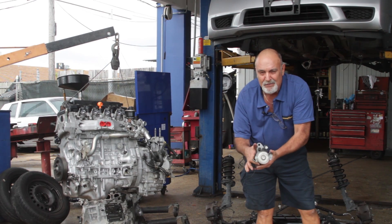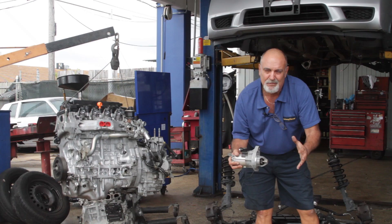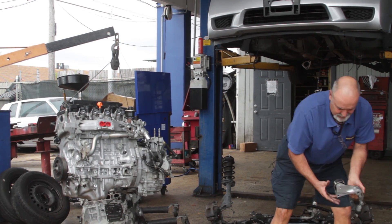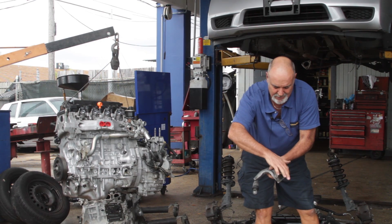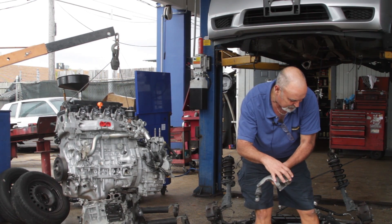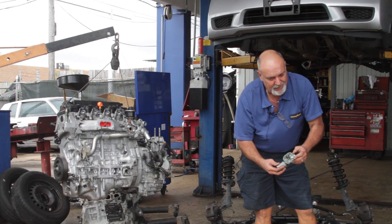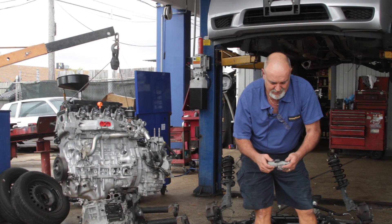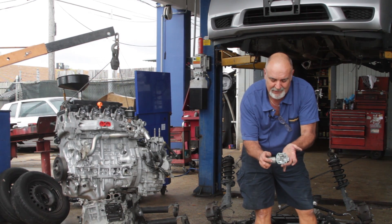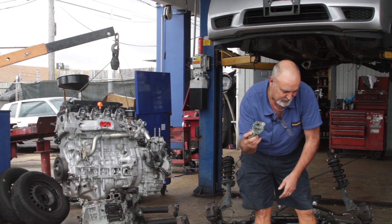Yeah, these parts are very small. Technology is really incredible these days. In the old days, starters used to be about twice the size of this. There's your belt tensioner for your serpentine belt, and some of you that have had them replaced — that's what you paid for, that's what you're looking at. This looks like an air flow meter, a mass air flow sensor, and running good gas in this will keep it clean. If you run dirty gas, this gets full of carbon and clogs up the part. These things are about $300.